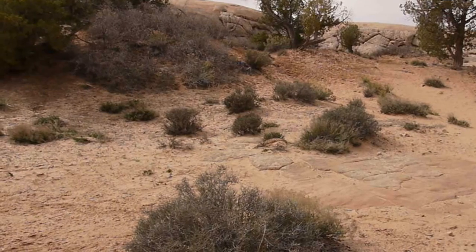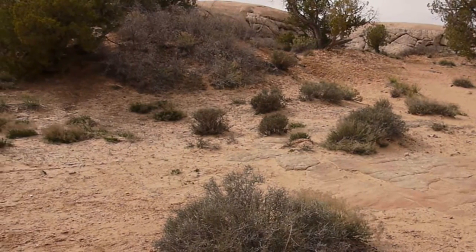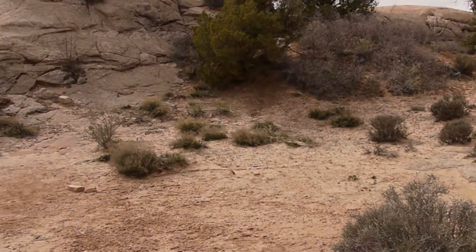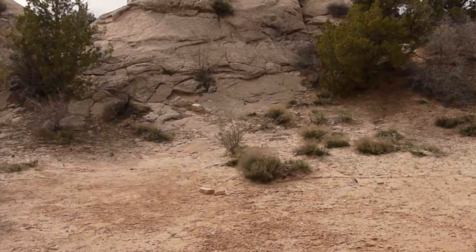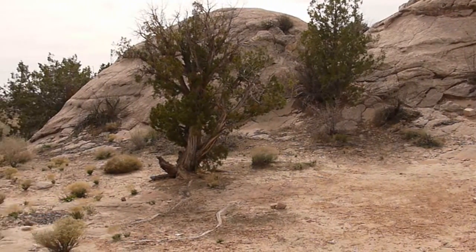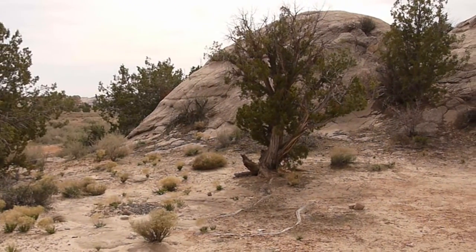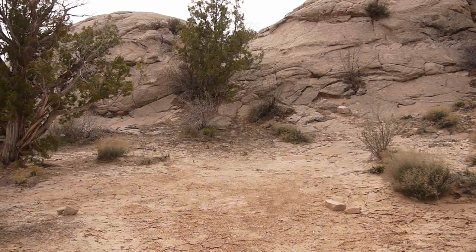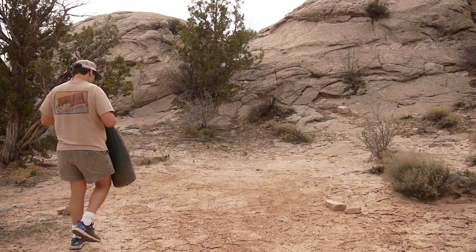A great camp starts with a great campsite. You're looking for a smooth flat spot, but not a level one, because you don't want to put the tent where water might puddle. Nor do you want to put it where trees or tree branches might fall on it. Here's a nice spot — it has good drainage and we can sleep with our heads slightly uphill.